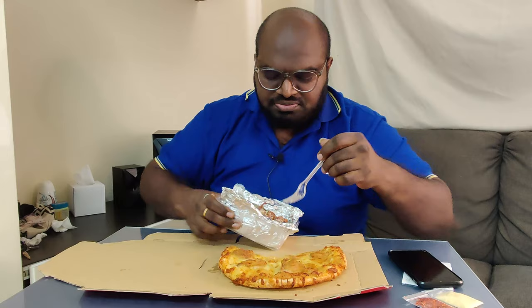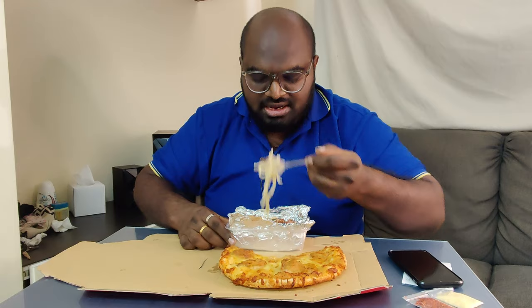You orang boleh try, member-member kau kan boleh try. Nanti give update lah dekat saya punya YouTube channel, boleh comment macam mana rasa dia masa semasa kau menikmati food ni kan, fast food ni.